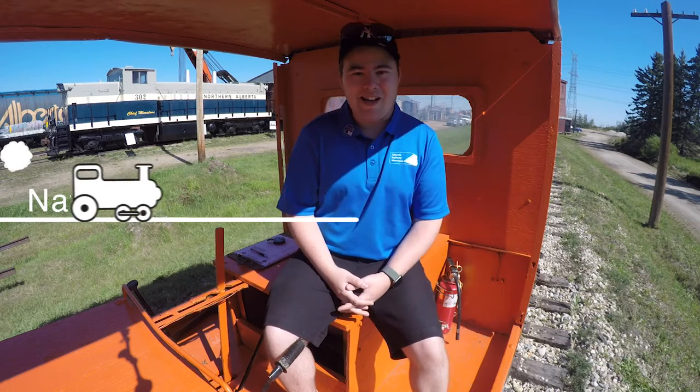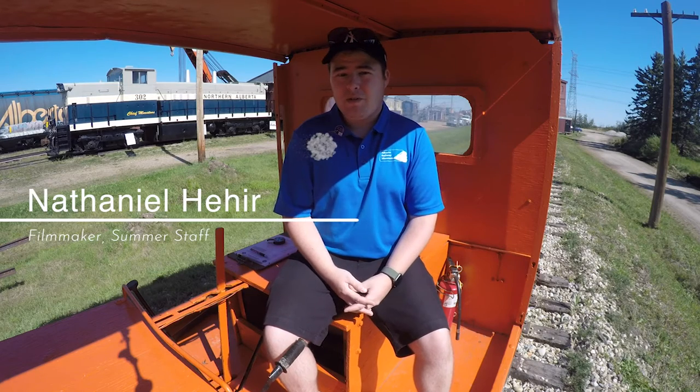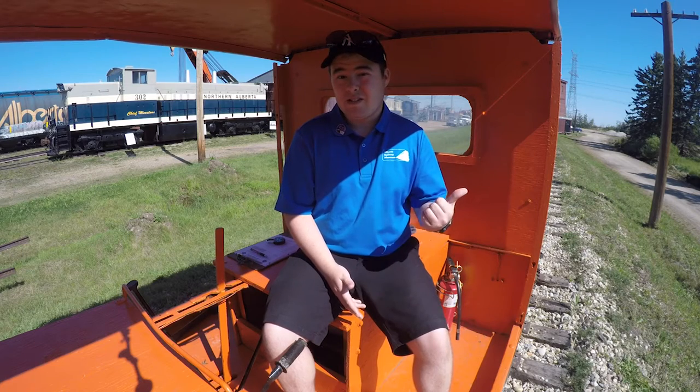Hi, my name is Nathaniel. I am a member of the summer staff here at the Alberta Railway Museum, and I'm actually also an Edmonton filmmaker. You've probably seen some of my work on the museum's social media as well as inside the station on TV.